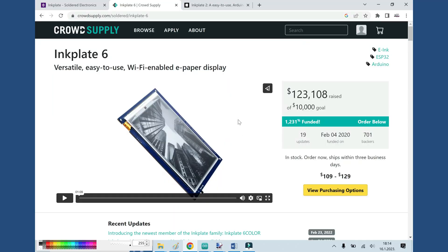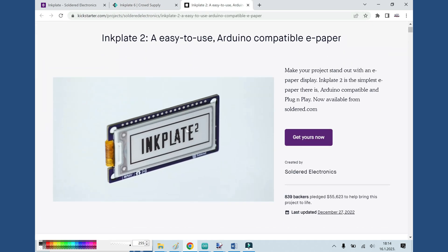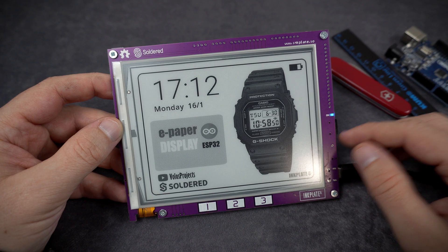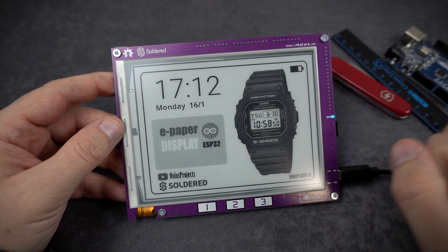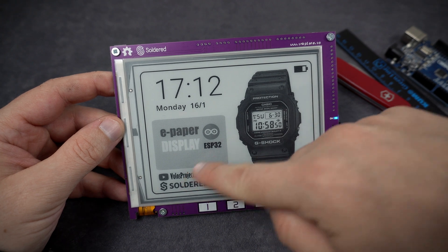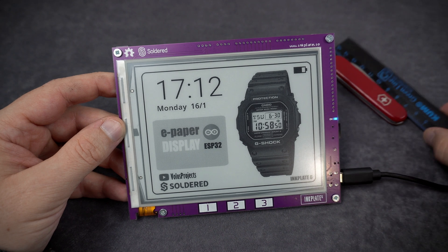InkPlate 6 was crowdfunded back in 2020 and the campaign was successful. Right now they have another campaign on Kickstarter — this smaller InkPlate 2, which is also interesting. But I have an InkPlate 6, so I will talk about this board. The front side is a simple, huge e-paper display. For size comparison here is the Arduino Uno and here is the ruler. And here are 3 touchpads.